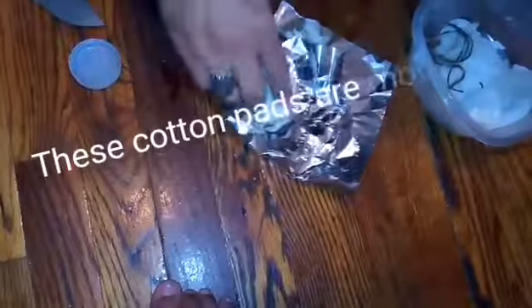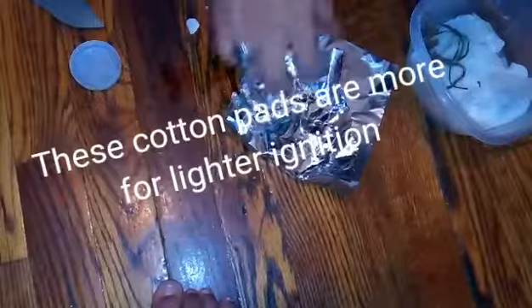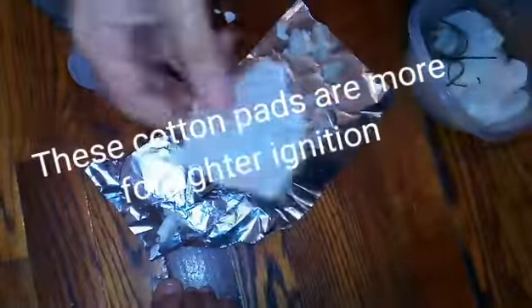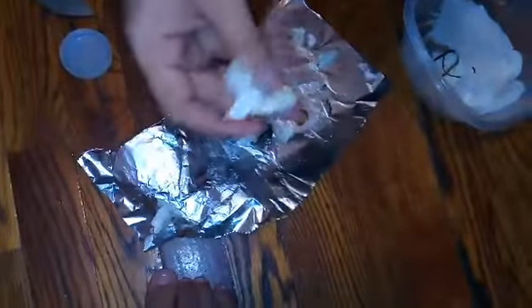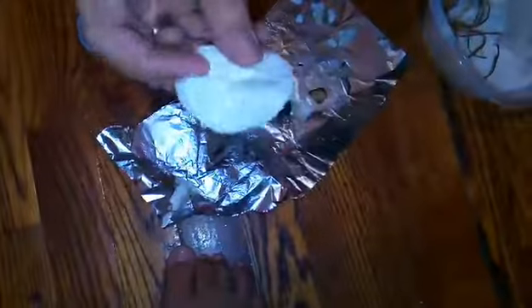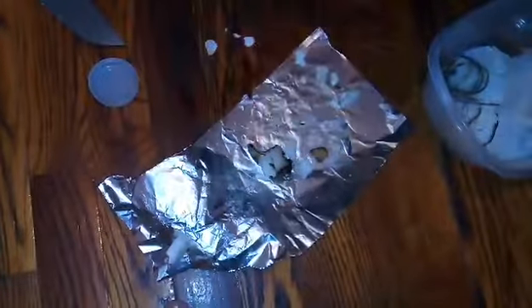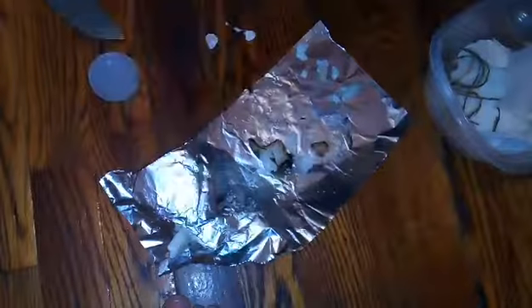These cotton pads don't work well. The jute twine - one thousand percent. Paper towel - one thousand percent. The cotton balls only work if you ignite them from another source - they stay lit. I'm assuming the same thing with the cotton pads, but I'll try another different type of cotton pad and get back to that on another date. Eddie Witchcraft, peace, thanks for watching.